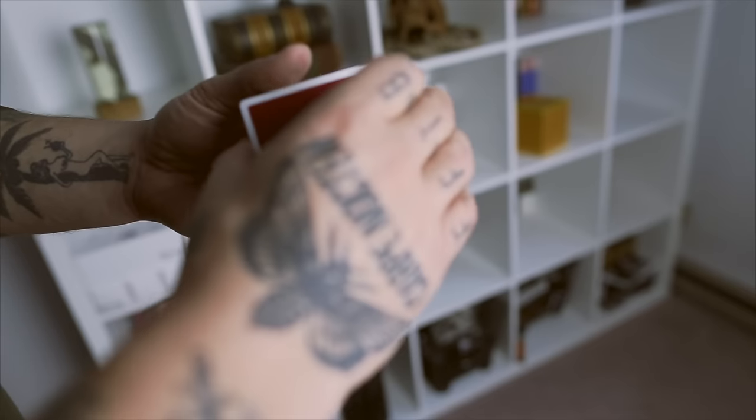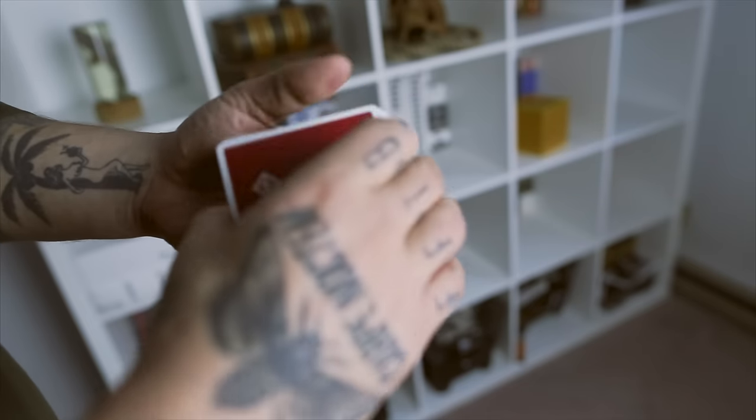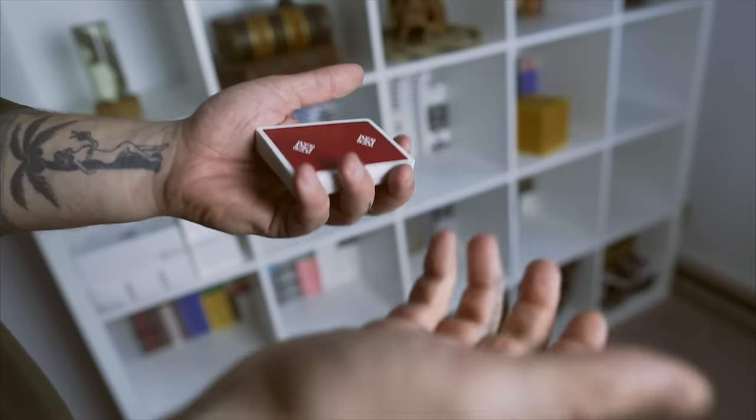For this video, we will be using the Madison Rounders Scarlet Edition — these are the red ones. I don't know if you can actually buy these, but check it out at the store. Maybe you can, maybe you can't, who knows.